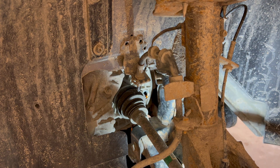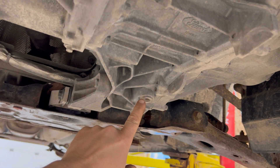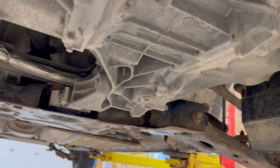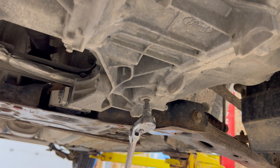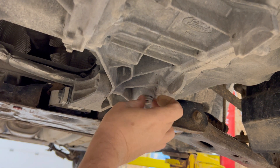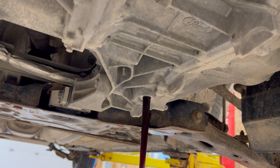You'll see there's fluid running out of it already, so it's also a good idea to put your drain pan under it, like I have, just for that reason. Looking at the bottom of the transmission — this being the front of the car — right here is the drain plug, and it's the same size as the fill plug: 8mm. Now we just let it drain for a couple of minutes.